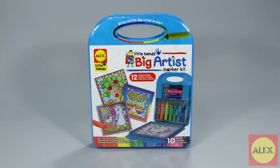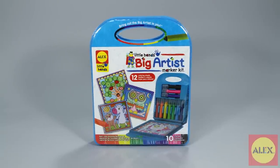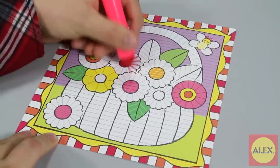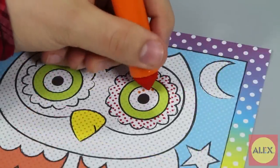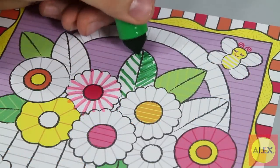Bring out the big artist in your little one with the Little Hands Big Artist Marker Kit from Alex Toys. This art kit will not only allow your little one to create fantastic art with markers, but will also teach them new drawing techniques such as lots of dots and fine lines.